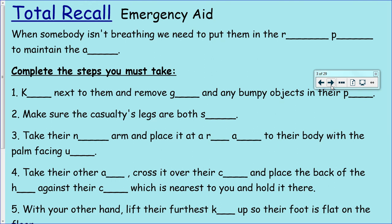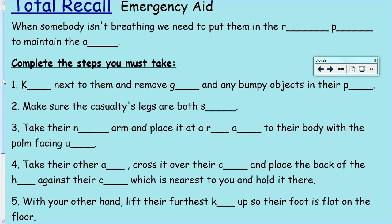So let's start with a bit of total recall. You need to fill in all the blanks of these sentences. The first one: when somebody isn't breathing, we need to put them in RP to maintain the A. What are the missing words there? And then to complete this RP, these are the steps you must take. So K next to them and remove G and any bumpy objects in their P. Make sure the casualty's legs are both S.